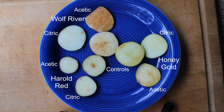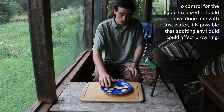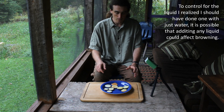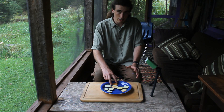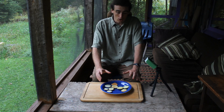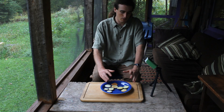The Wolf River did start off slightly brown as well. The acetic acid actually seems to make browning worse — more browning on those two than even the control with no application. The Harald Red doesn't seem to have had much browning at all, and I think it's maybe a little less ripe. I don't really see any difference between the acetic acid and citric acid on that one. But it's interesting that the acetic acid seems to have made it substantially worse on the Wolf River, and clearly acetic acid doesn't prevent browning.